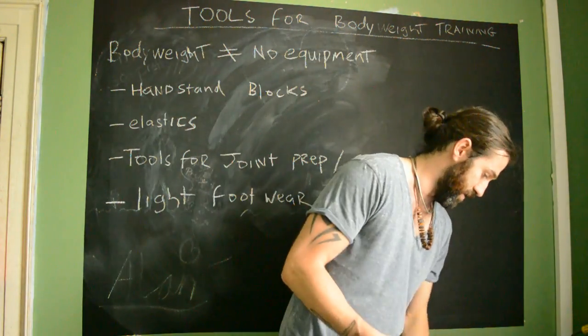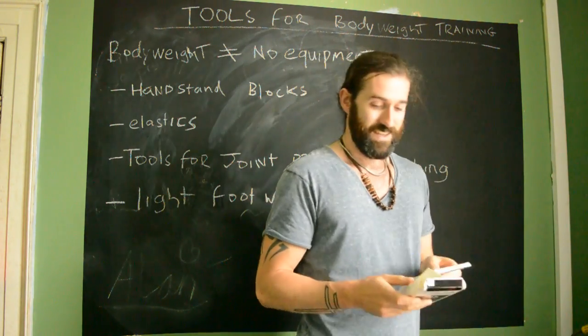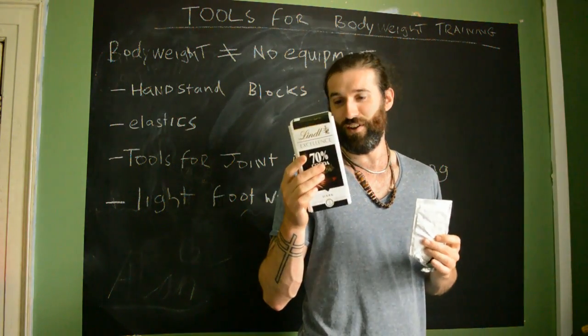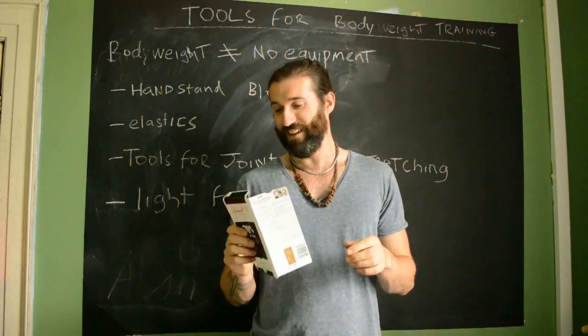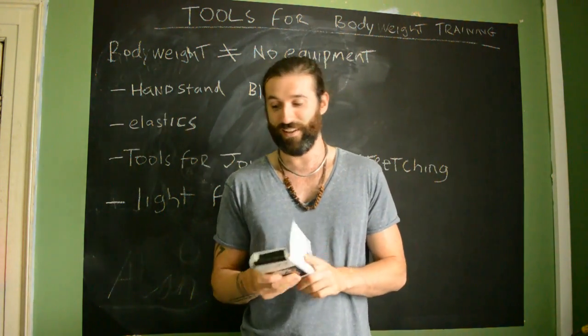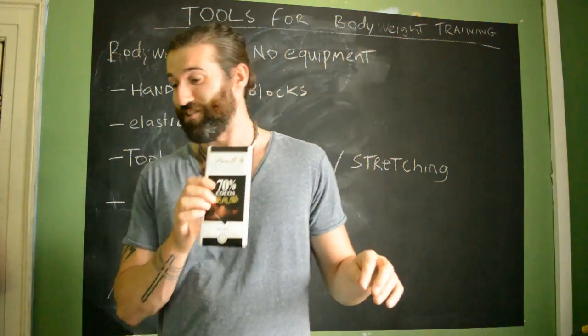Next thing is my dark chocolate. I like a bit of dark chocolate — it's nice to have a little snack in the park when you're training. Not a hundred percent necessary, but definitely nice to have.